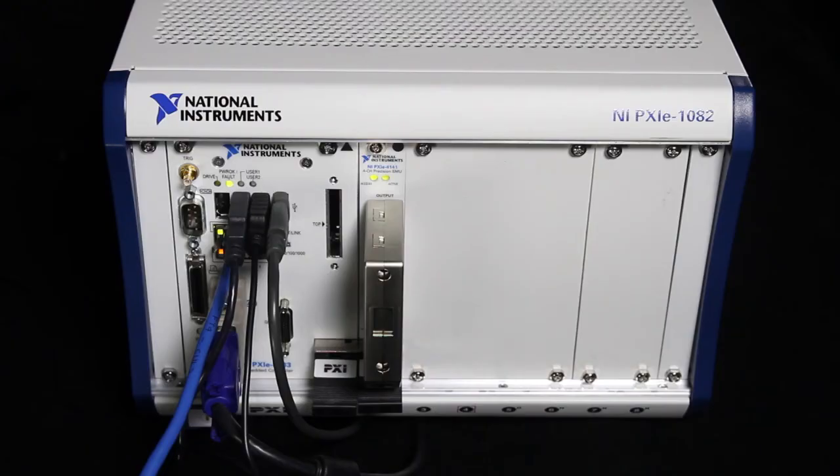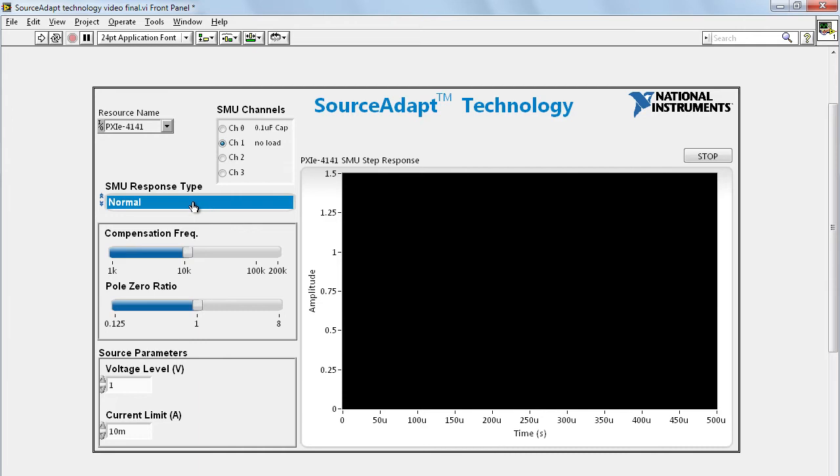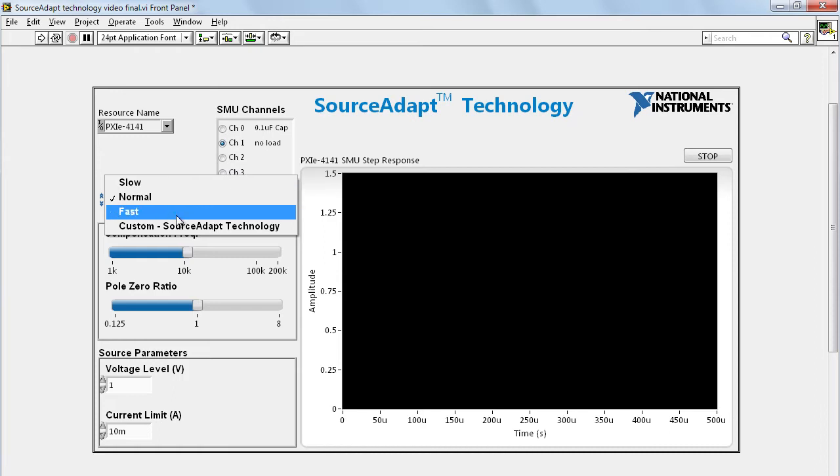Now let's do a quick demo. For the demo, we have a PXIE 1082 chassis with the PXIE 4141 in it. To demonstrate the SourceAdapt technology, we will do a simple one-volt step response into a couple of different loads. Notice that there are four SMU response types on the PXIE 4141: Slow, Normal, Fast, and Custom.